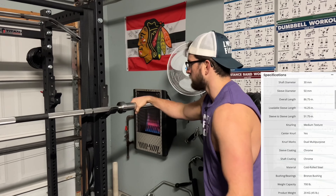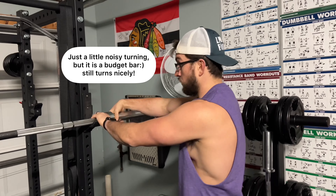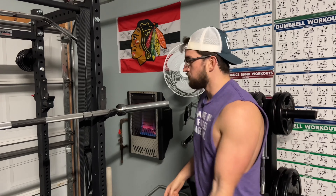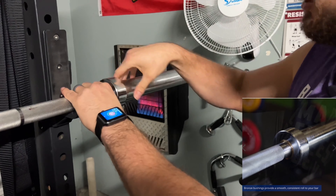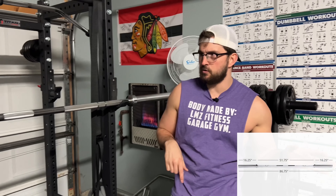Some specifications here: the loadable sleeves are 16.25 inches. The whole bar is a little over 86 inches in total length, with the shaft coming in at around 51.25 inches. It has a nice spin to it, which every barbell needs to function properly. For $109 it gets the job done — it's not moving quite as well as a high-end bar, but it gets the job done. It also has a bronze finish on the sleeves to help with smooth movement.